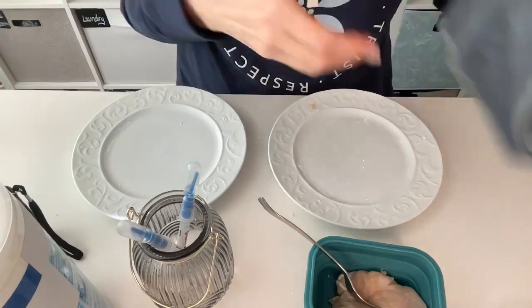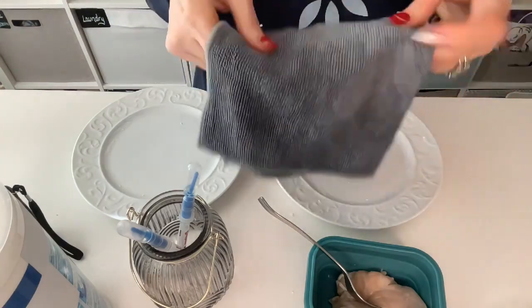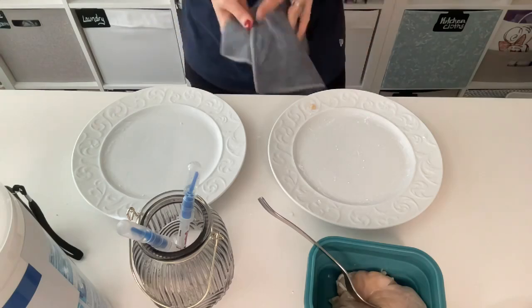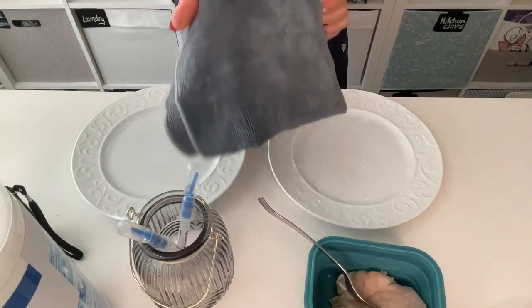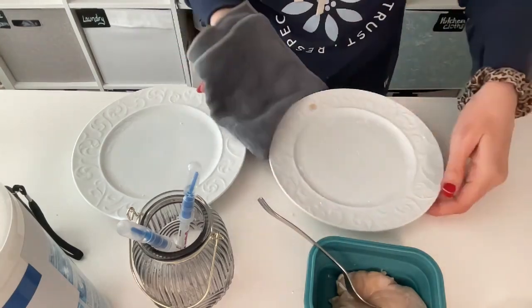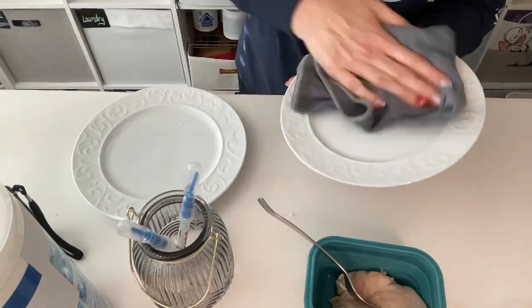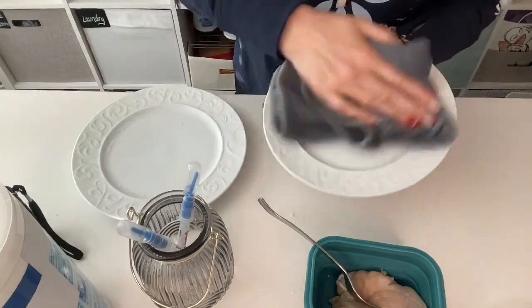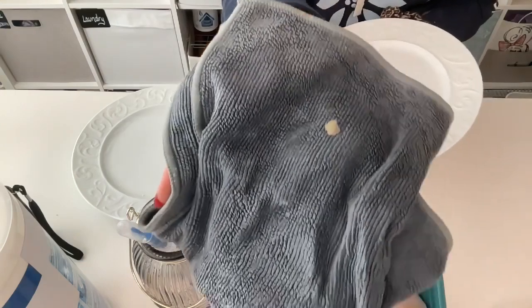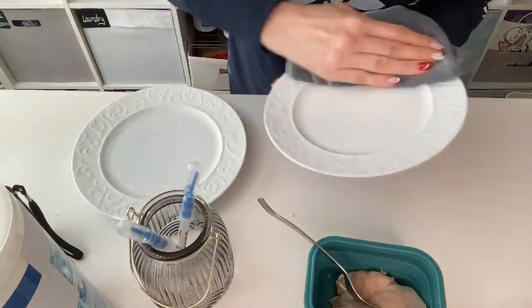Now I'm going to take my Envirocloth. When you use your Envirocloth, you want to fold it in half and then fold it in half again. That gives you eight clean sides. You always want to clean with a nice flat side of your Envirocloth because it's those teeny tiny little star-shaped fibers that do the work.